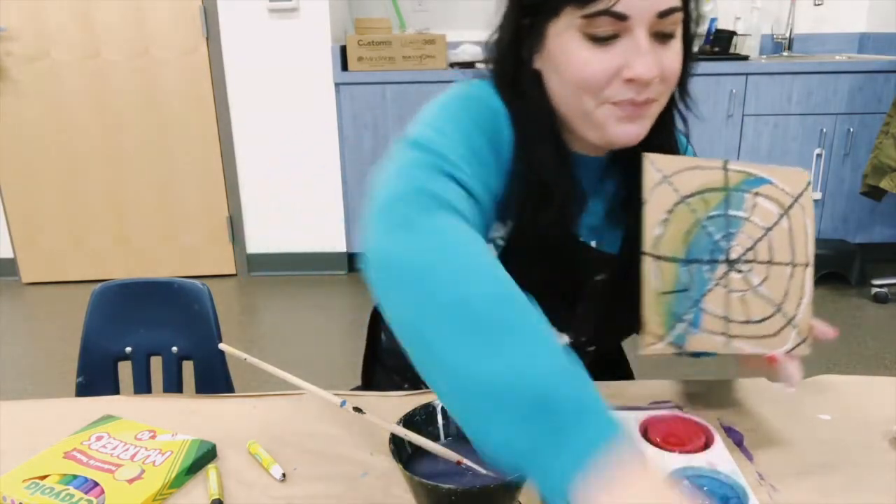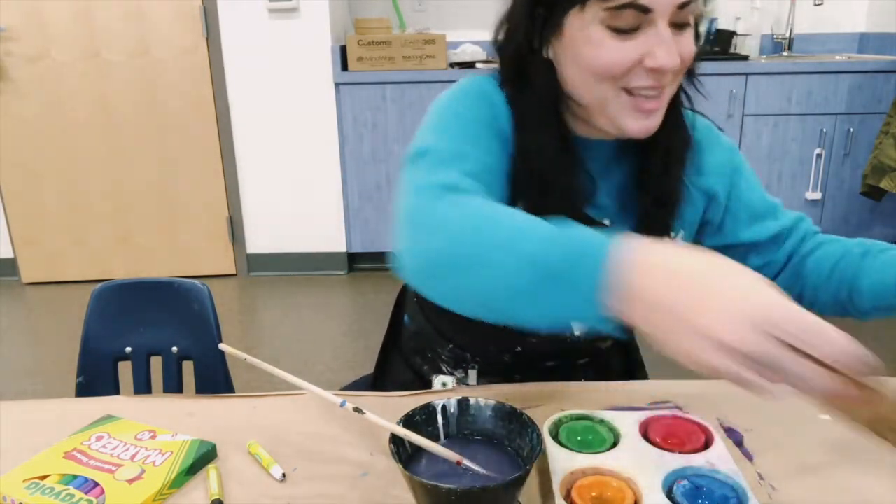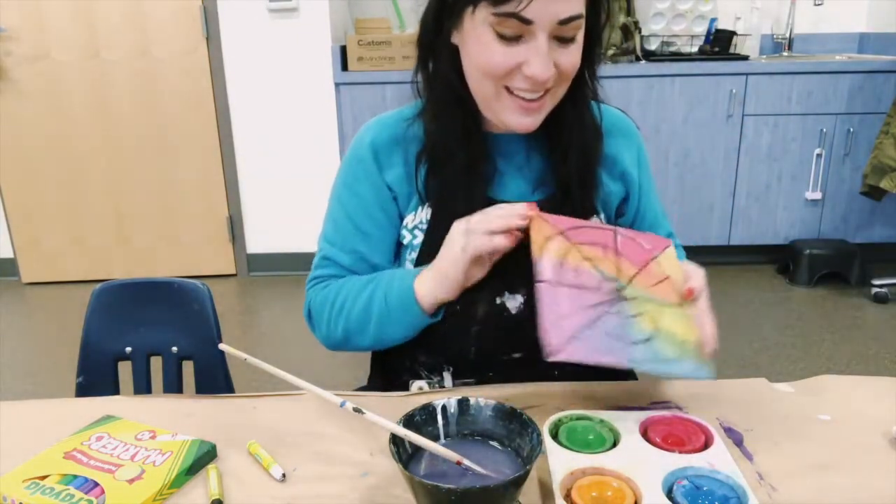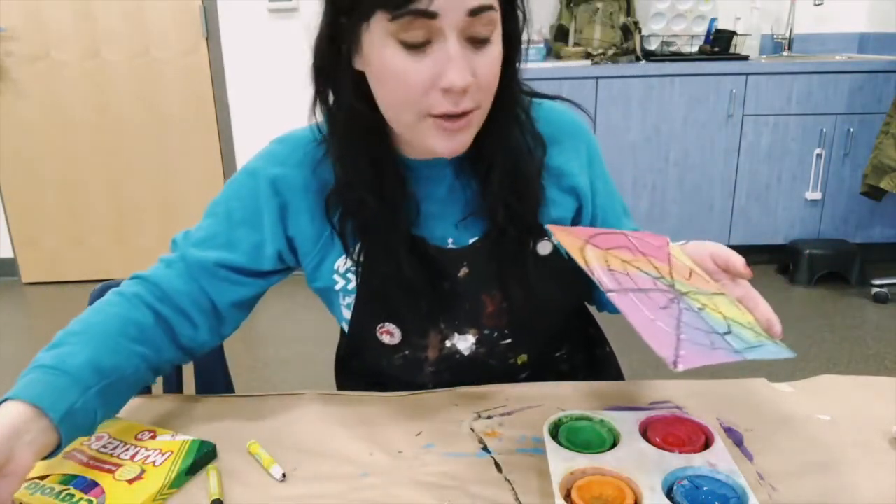Since this one's going to be wet, I need to let it dry before I add my model magic spiders. I prepared one ahead of time — this one is dry and finished. It's totally a rainbow spiderweb. Now I'm going to show you how to make your spiders out of model magic.